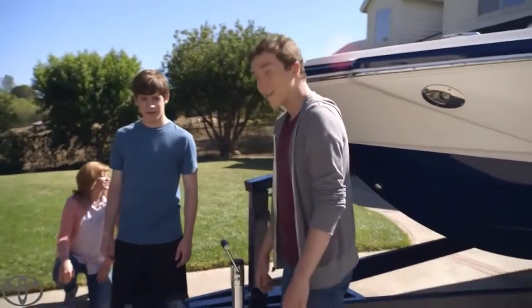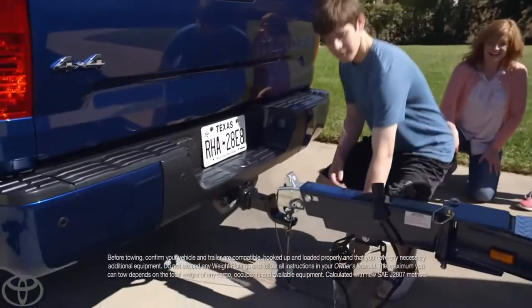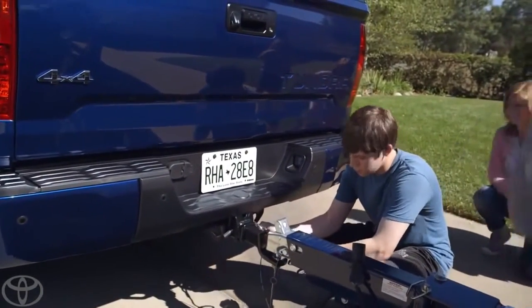You ready to hook it up? Yeah, alright. Tanner, you're on the crank. Do you see these security hooks down here? Right here? Yep. Exactly, hook them to the bumper. See those two holes? There we go. Yeah, exactly.